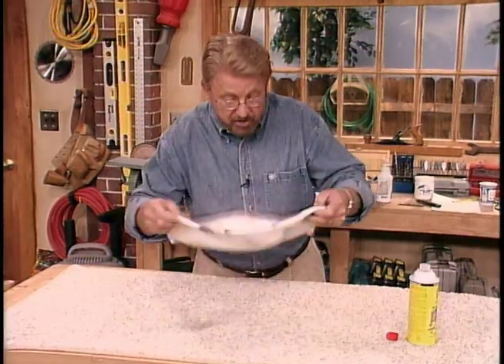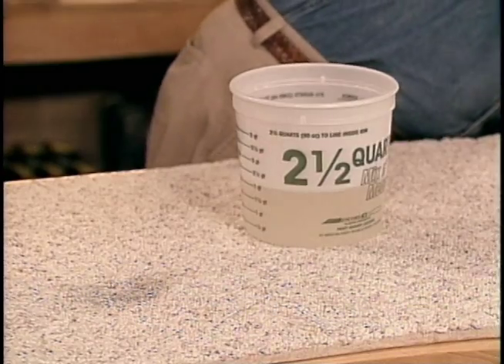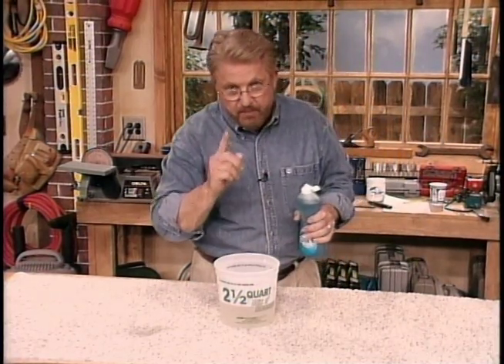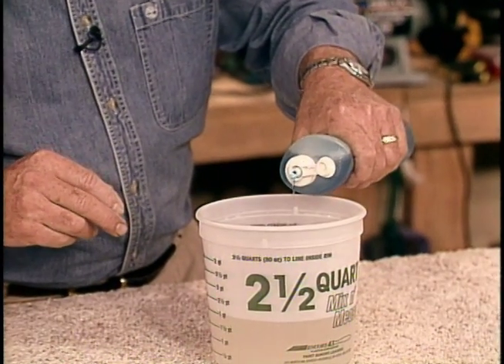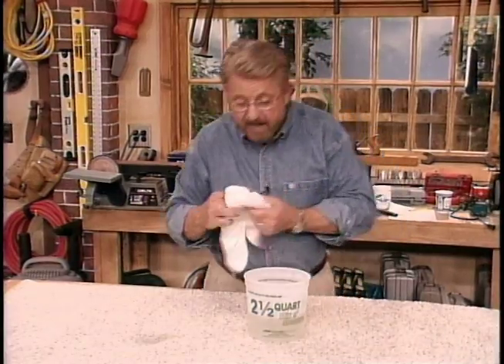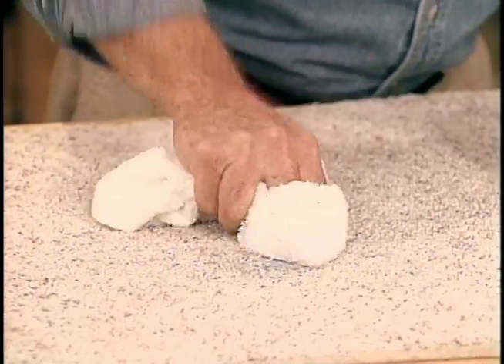So now it's time to go to solution number two, and that would be lukewarm water and a little bit of liquid dishwashing detergent — about one teaspoon in every quart of warm water. No more. Too much soap here can be a real problem. Just about a teaspoon. And pretty much go through the same process all over again. There won't be nearly as much this time because we've taken out a great deal of the stain.